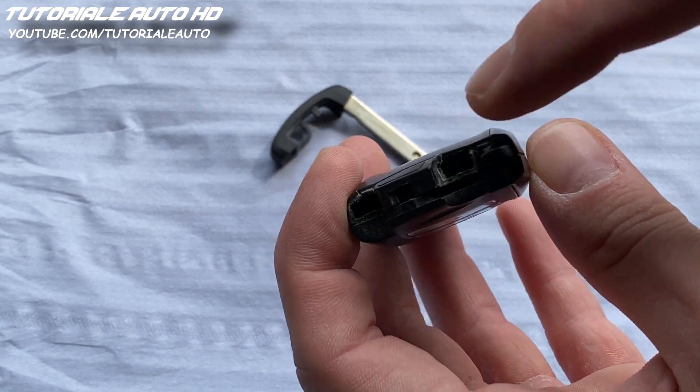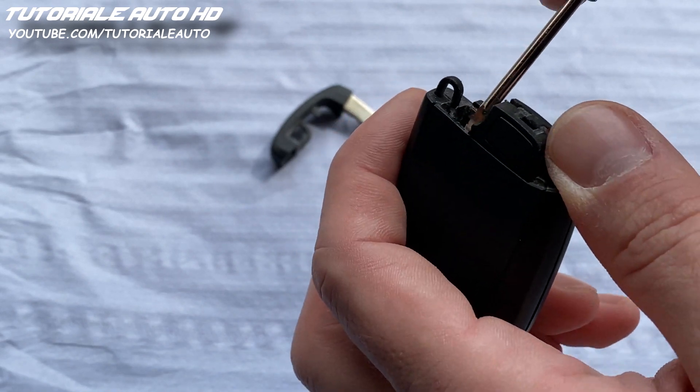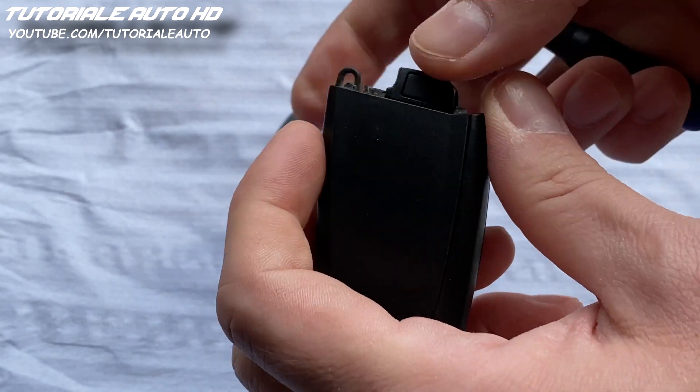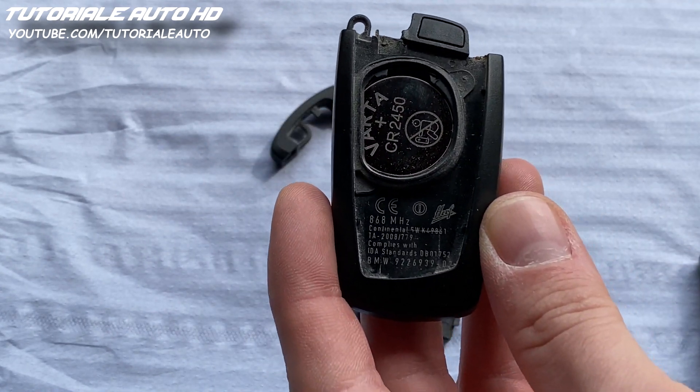Remove this back cover by pressing this gap using a small screwdriver. Remove the battery.